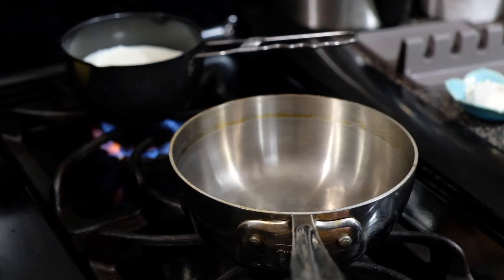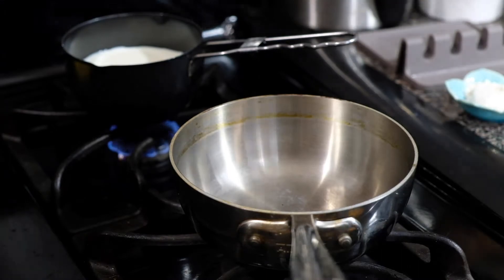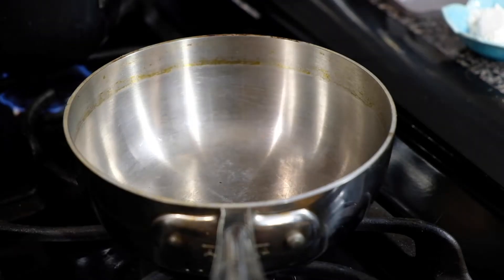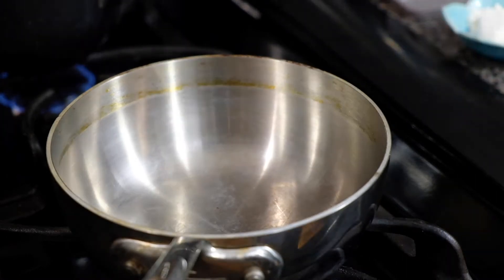We're going to start with our béchamel sauce. So over low heat, we're going to heat up one cup of milk. We don't want this to scald or boil. We just want this to be warm when we add it to our butter and flour so it doesn't shock our mixture.